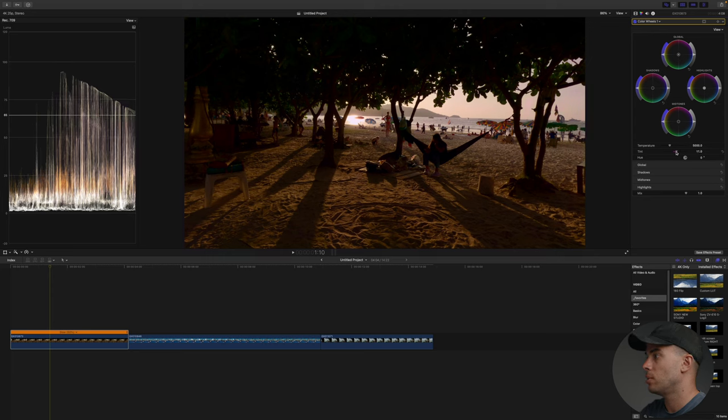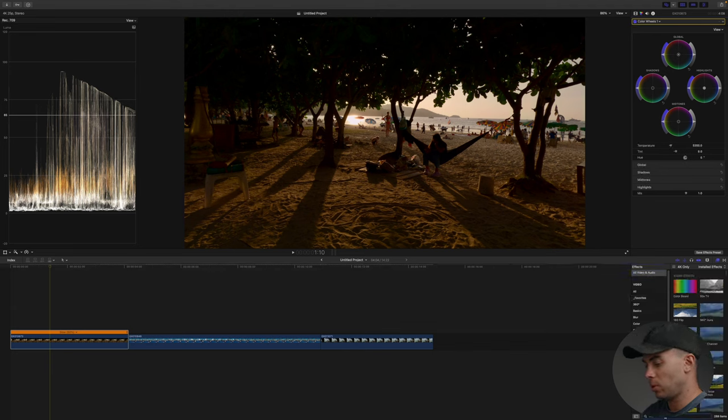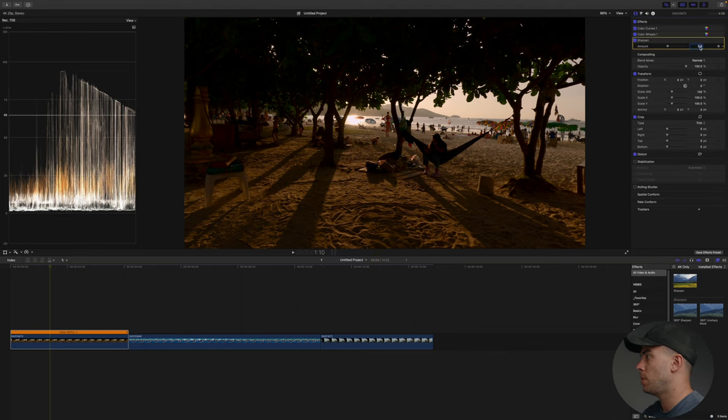I'm going to overdo it and then bring it down to somewhere around 8 or 9, and also I'm going to bring up the yellows in this shot because I think it's a bit too blue. I'm going to go somewhere between 5,300 and 5,500. I think 5,350 looks great. This is before and after — quite a big difference. Next I'm going to add some sharpness because I always shoot in low sharpness and then add sharpness in post-production. I'm going to use the sharpen tool and reduce it from the default 2.5 to somewhere between 1.2 to 1.5. Let's do 1.3 and now I think it looks great.